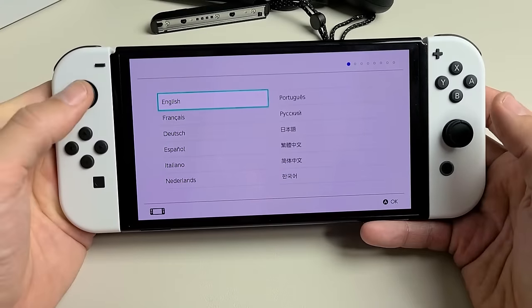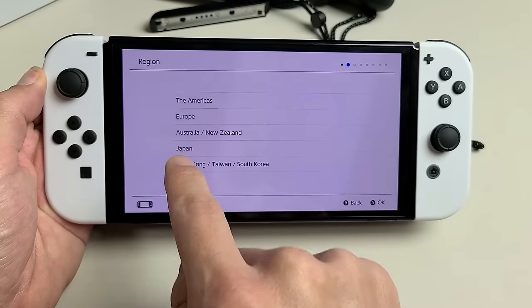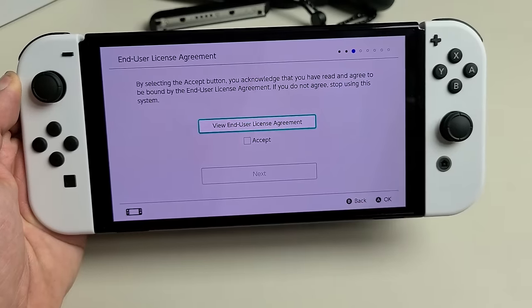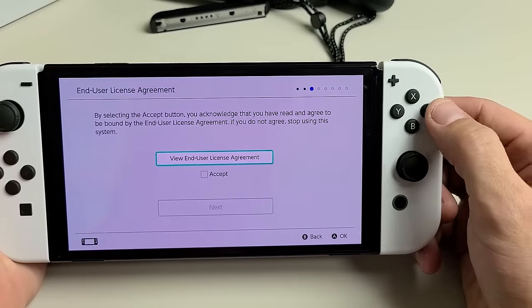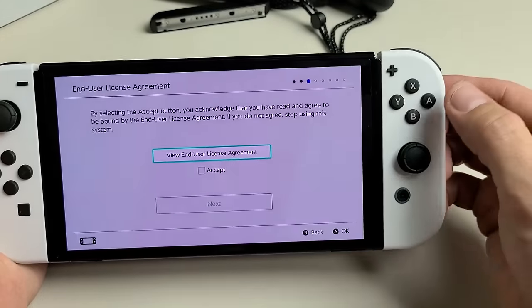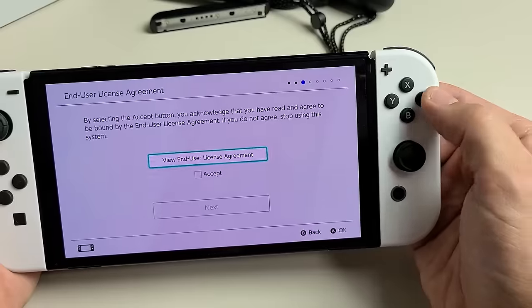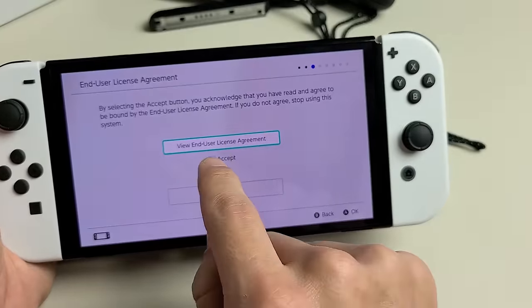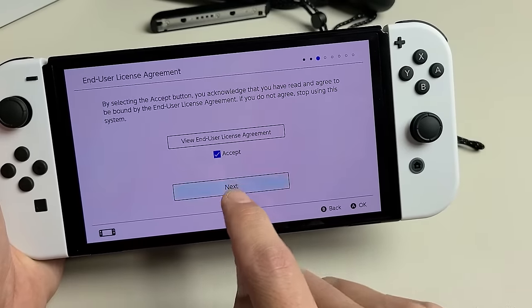First, choose your language — you can use the controllers, or use the touchscreen. Tap on English. For region, I'm in Americas. On the right Joy-Con, the A button is to select or OK, and B is to go back. You can view the End User License Agreement if you wish. Once you want to accept it, tap Accept and click Next — you must accept to proceed.